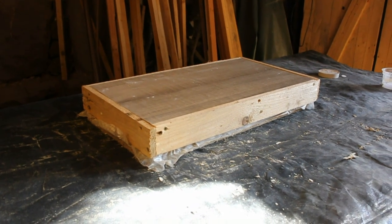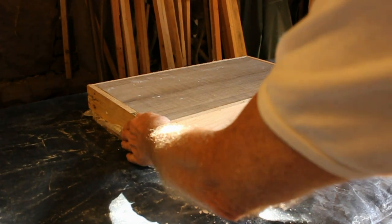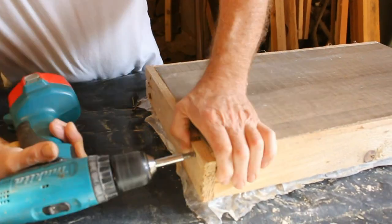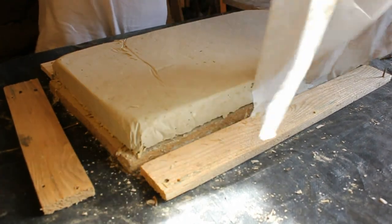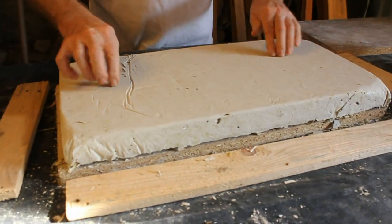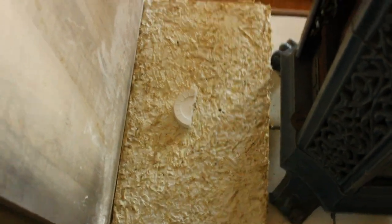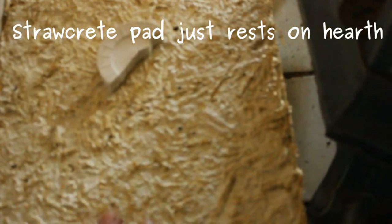Four days since I did the strawcrete pad. It's dry enough for the mould to come off now. I've turned it upside down so you can see the top face. The strawcrete pad is in position now. It's just resting on the tiles — not anchored or anything. It's just going to be the weight of the wall that's going to go onto this face, which is going to hold it in place.